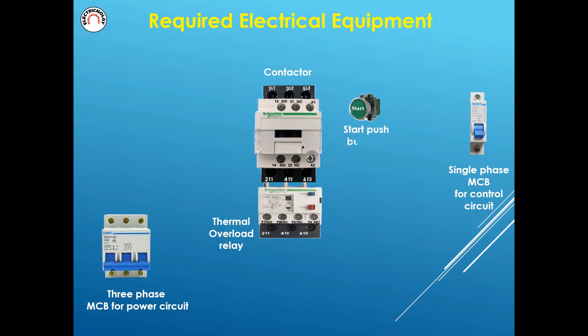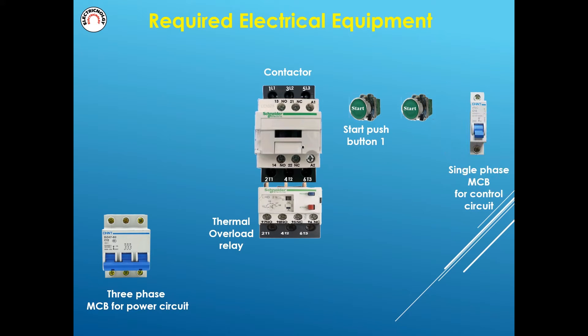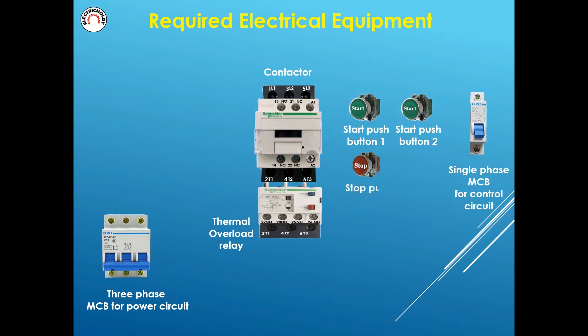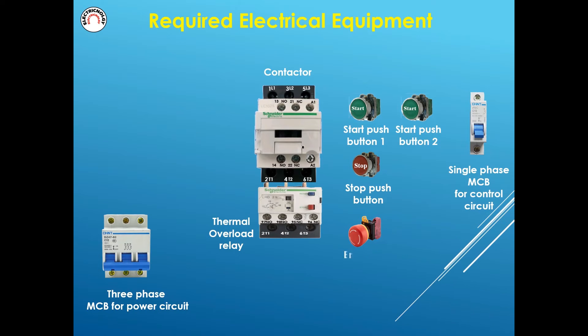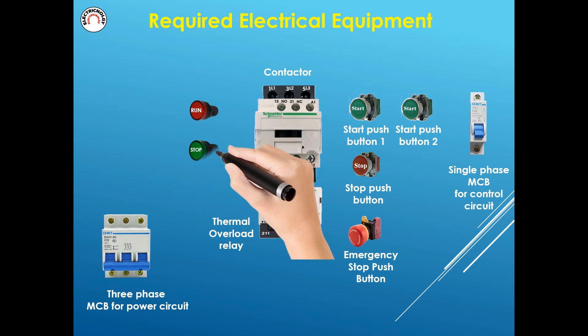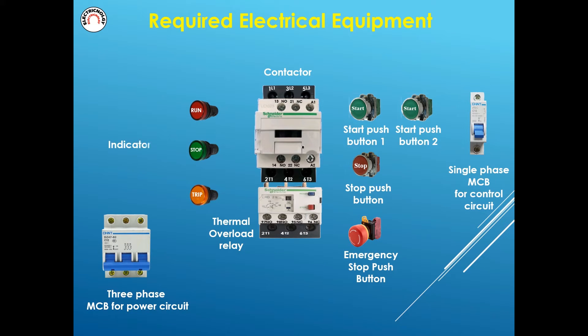Start push button one, start push button two, stop push button, emergency stop push button, indicator lamps, and a three-phase motor.